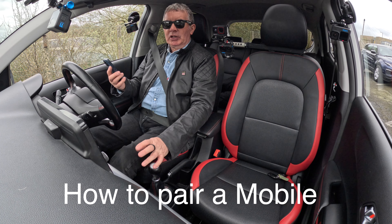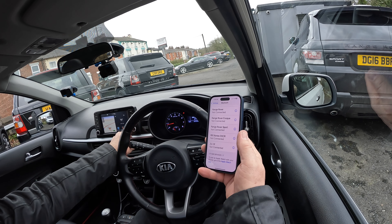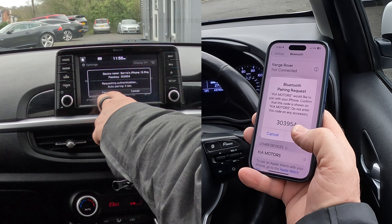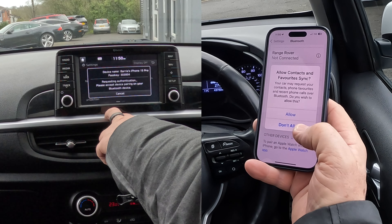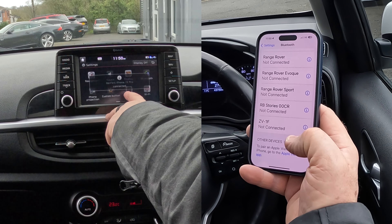I want to pair a mobile to this system. Switch on Bluetooth — watch out at the bottom. Going to set up... oh, it's already picked up a phone to pair, so click 'Pair'. Pair there — allow contacts and favorites to sync, connect to Bluetooth device, confirm Bluetooth device is active.